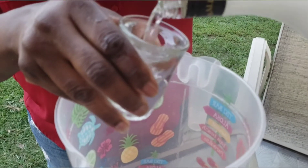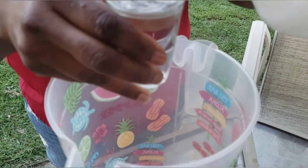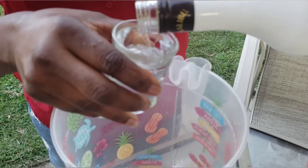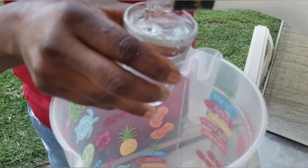And then I'm going to do two shots of the rum. Now you can do three shots, four shots — it's up to you. I'm just going to try it and taste it and then I'll decide.